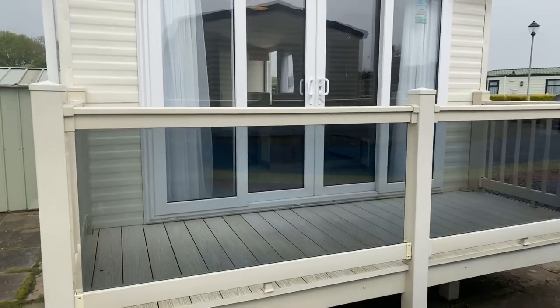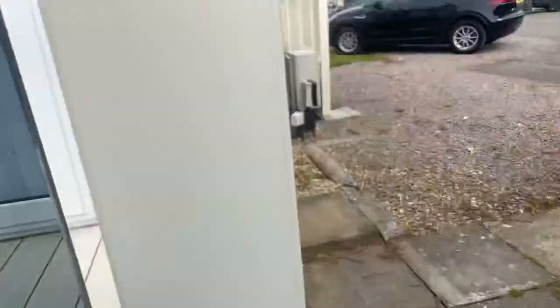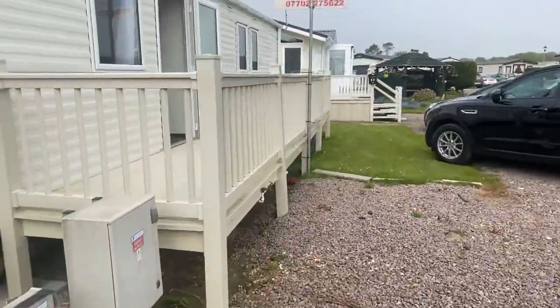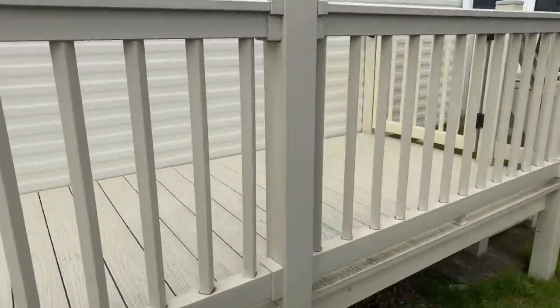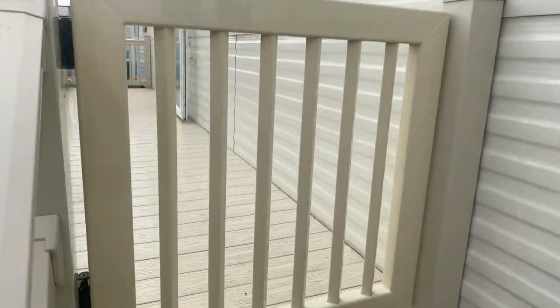This is another Willoughby Avermore. It comes with a nice front deck with glass surrounds, patio front doors, and parking at the side of the holiday home. Nice side deck as well.